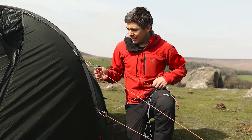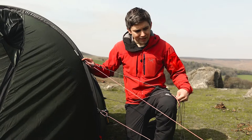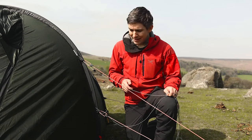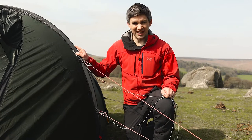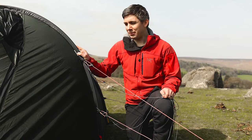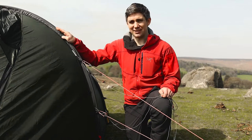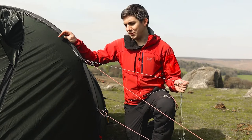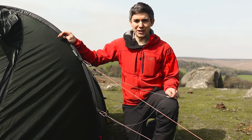I've attached a second guy line to this guy point. The reason for double guying a tent is it makes it much more secure in high wind without adding too much weight. Rather than buying a second pole set — which you can do for these tents — you can double guy instead and it makes it nearly as strong as double poling. I've found it to be really secure in extreme wind.